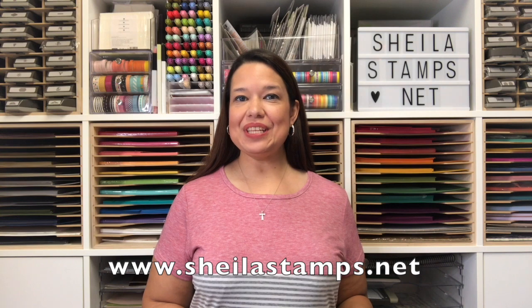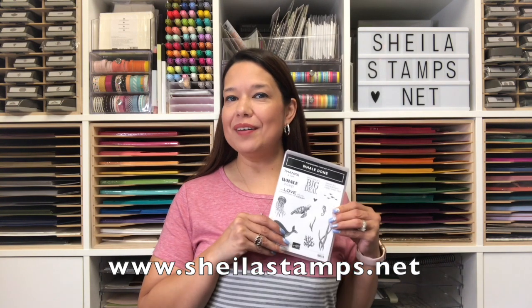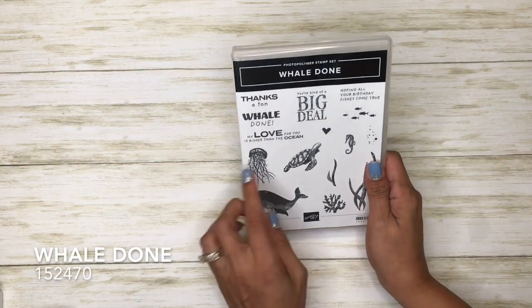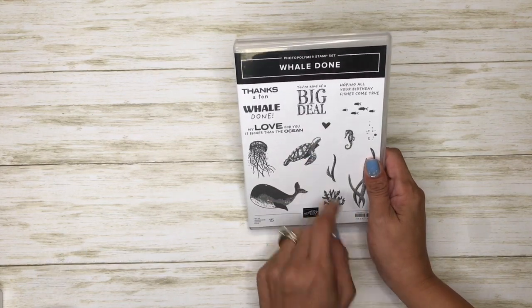Hi there crafters, it's Sheila with sheilastamps.net. Today we'll be using the Well Done stamp set once again, making a sweet little card. We're going to be using 'You're Kind of a Big Deal' and this sea turtle stamp.